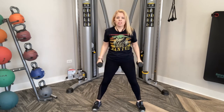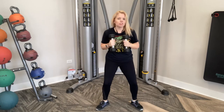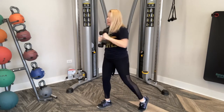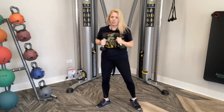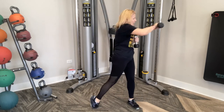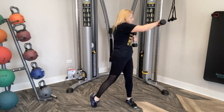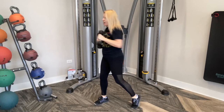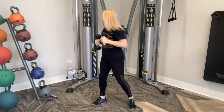We're going to go side to side punches — engage those abs, here we go. Turn, punch, punch. You're lifting up on that heel, rotating that body, punching side to side. I just realized we forgot the uppercuts in round two — that's all right, I'll remember them this time. Keep it going. Ten, nine, eight, seven, six, five, four, three, two, and one. Nice job, guys.